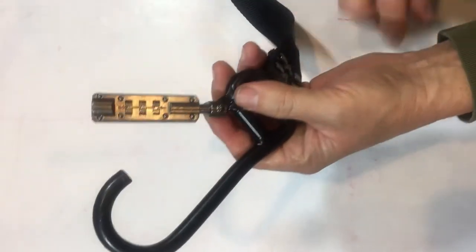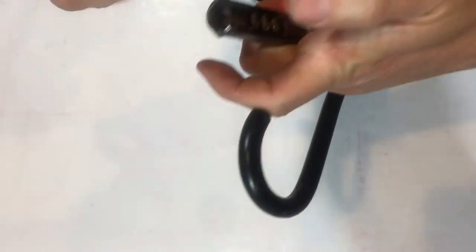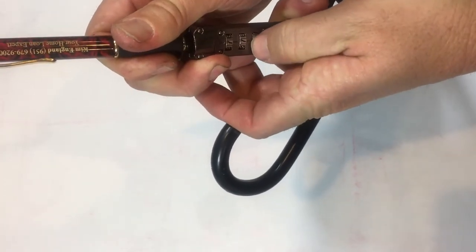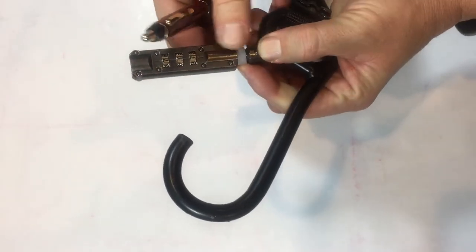Now let's do the last one. Put the clip in if you've got it, and hold the lock. Push the pin down, set it to 7, and let go of it. We're at 7 7 7. Remove the clip if you've got it.